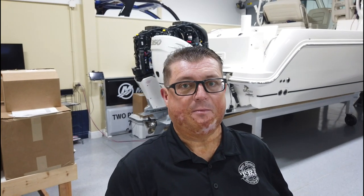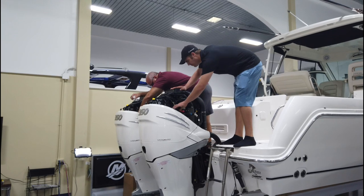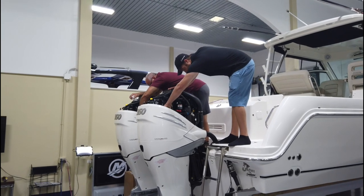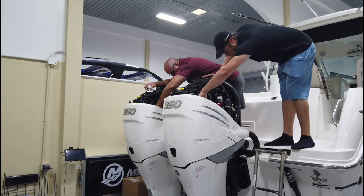When you get new motors you can't just hang them on the back of the boat, turn the key, and go. You have to go through a whole start-up procedure and the motors need to be programmed. At the moment we've got Nate and Robert from Mercury going through the start-up procedure on our brand new 350 Mercurys on the back of our Boston Whaler 315 Conquest. They just fired them up and they sound fantastic.